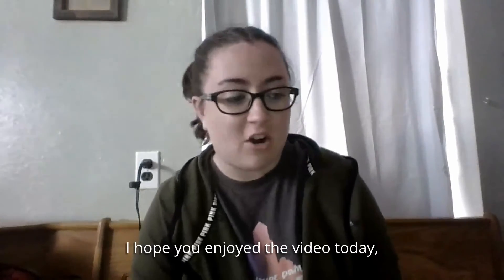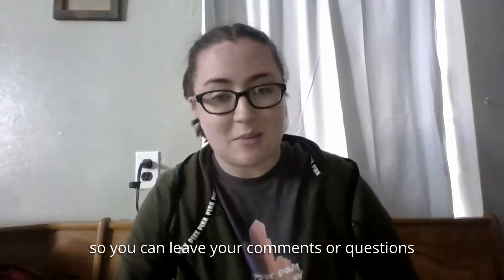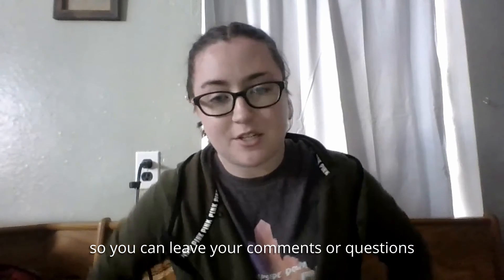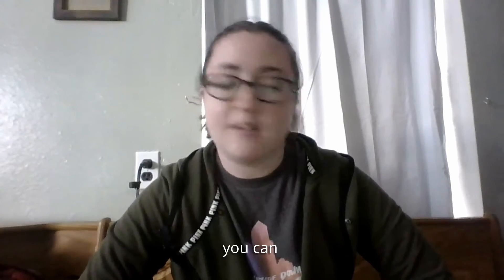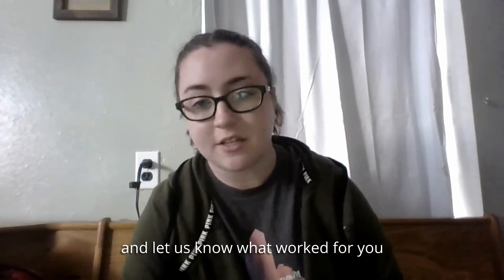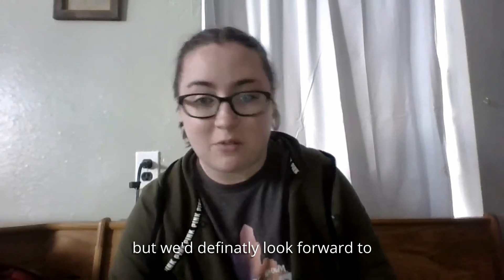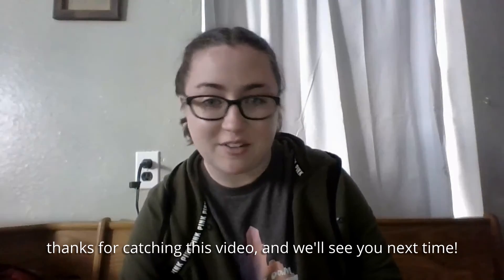I hope you enjoyed the video today — I thought that was a pretty cool experiment. You can leave your comments, questions, or pictures on our Facebook page at GEM Environmental. You can always look at more videos, try different things, and let us know what worked for you. We definitely look forward to hearing back, so thanks for watching and we'll see you next time.